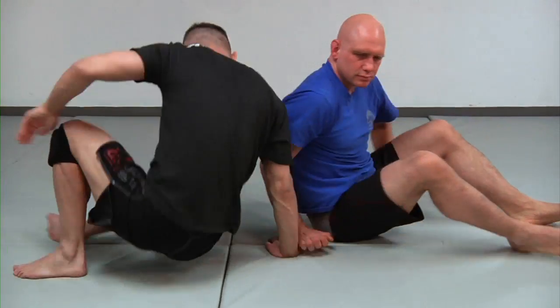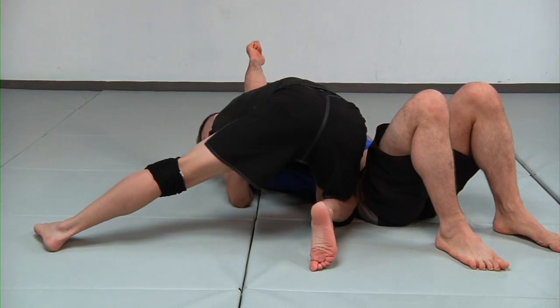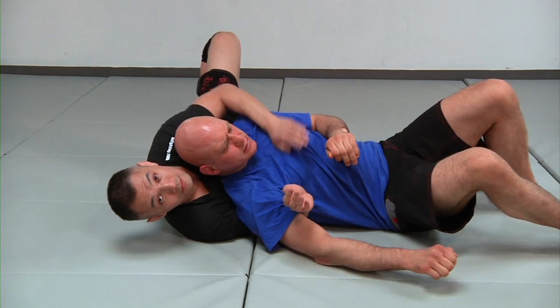Now let's do that one more time at speed. Have the head and arm — can't do it, he's really strong. He's lacing his hands together, so I come, pull right there — to the choke.